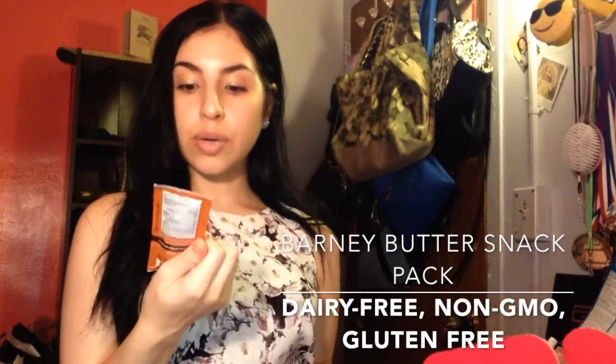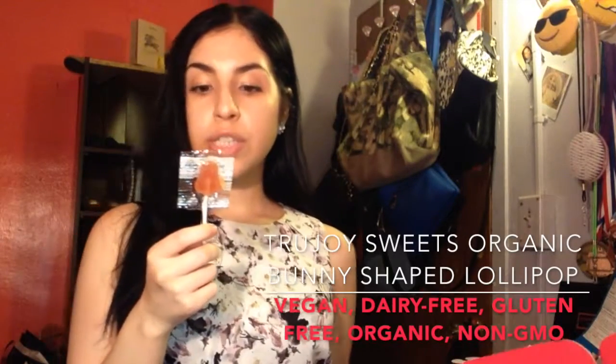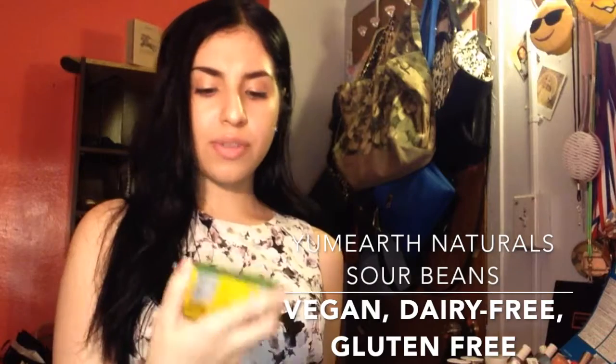Next is Barney Butter — it's an almond butter vanilla and espresso on-the-go snack pack. We also have a lollipop by True Joy Sweets.